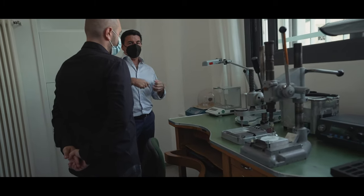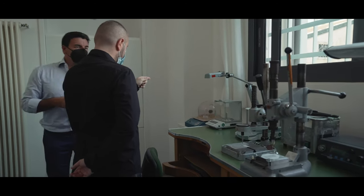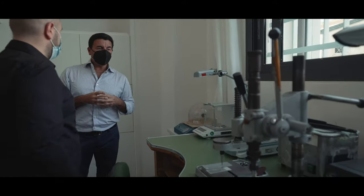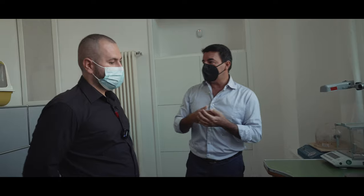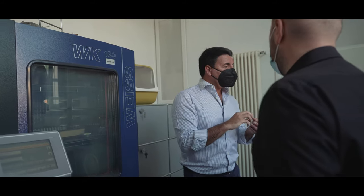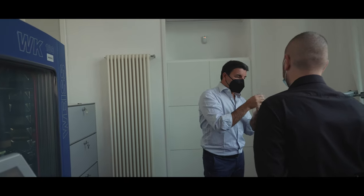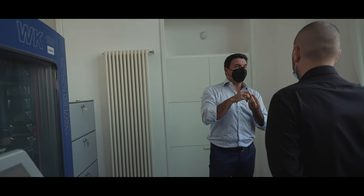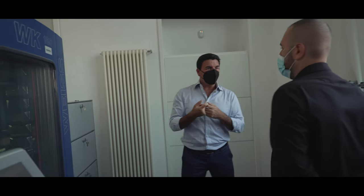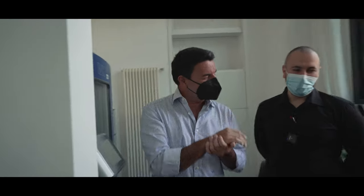There are other technologies we use — for example, this is a vacuum generator used for enameling. You remove the air from the enamel before pouring it into the mold, removing bubbles for a much smoother result. When we create a color we mix different pigments, then before applying the color we extract the air, because when you apply the enamel the air creates bubbles and eventually holes on the surface. With the vacuum you still get some holes, but much fewer.